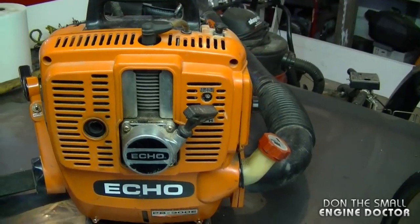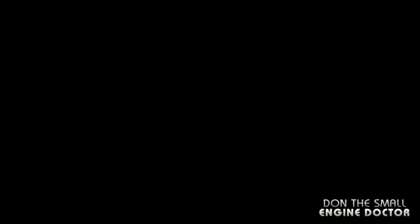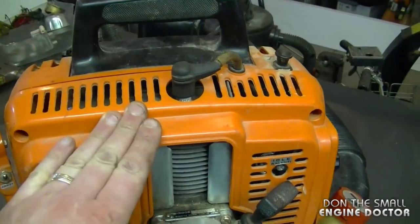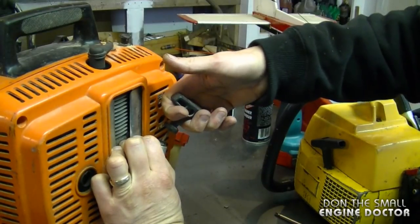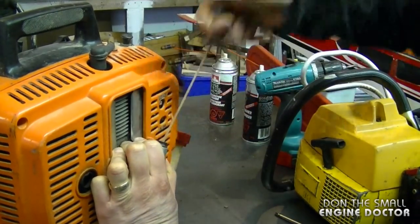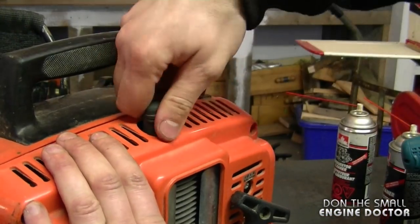What I suspect is that the carb kit is shot, and I should also check the fuel line and the fuel filter in the fuel tank. But before I start any work, I pull it over to make sure the compression is good. Usually you can tell just by pulling if you feel good resistance, and that feels pretty good. The second thing I'm going to do is check for spark.